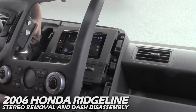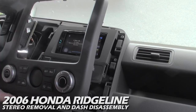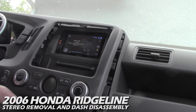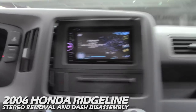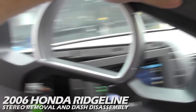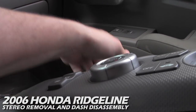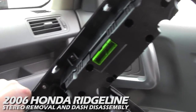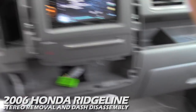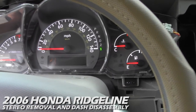The 4x4 switch comes out, then your select switch for your odometer pops out. Over here there's the dimmer switch — that comes out — then cargo lamp, and the headlight switch. That should be all the switches. Now slowly work the panel up and move it out of the way somewhere safe so it doesn't get scratched. You can see on the back all the little plugs we were disconnecting. Keep this in a nice safe spot on the passenger side.